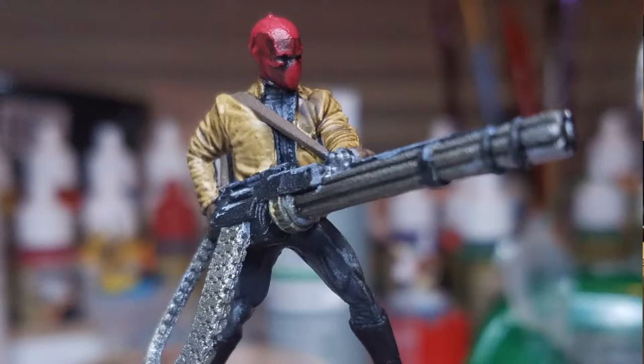That is why I decided to back Redgrass Games' new painting handle, the RGG360. I'd basically like to take this time to share with you what I got in the Kickstarter.